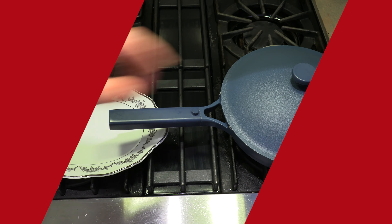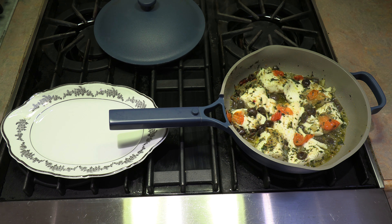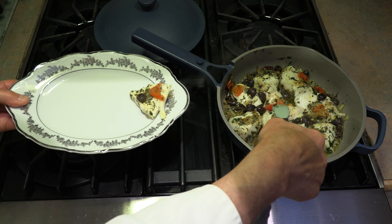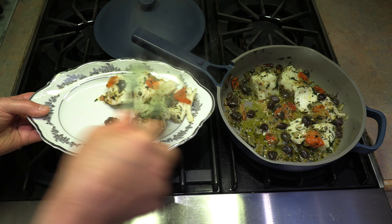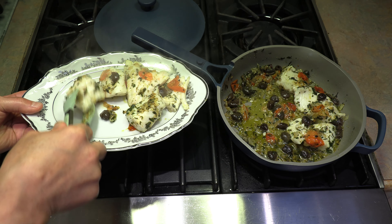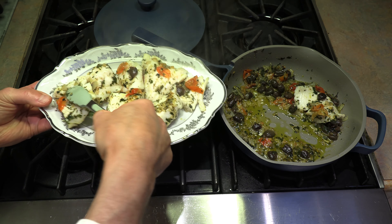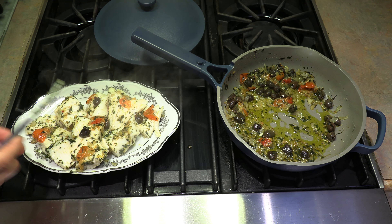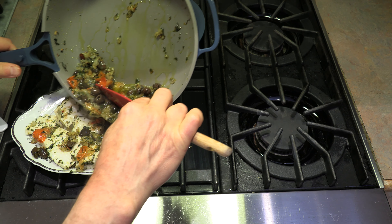It's looking amazing. It's been another two minutes — that, folks, is done. As you can see, it's all white and starting to flake. We cooked that on medium heat. Total cook time for the fish was about five minutes. You do not want to overcook fish. Now we're going to get it plated. Let's spoon all this flavor right on top of our fish.